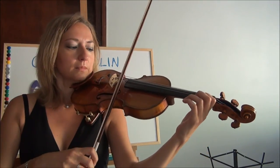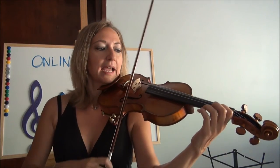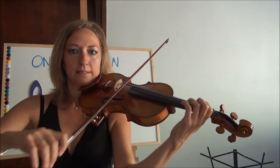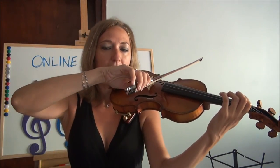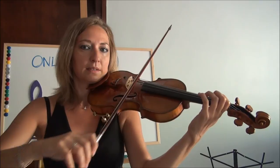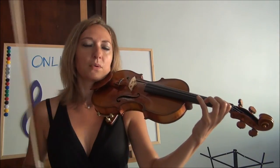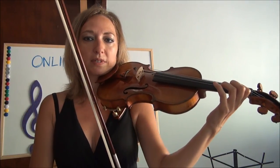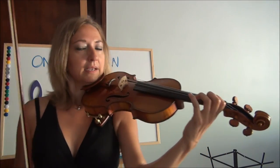So back to that first finger — what I'd like you to do to practice it: do 20 times on each string, open string and then the first finger. Also do an exercise where you go E, F-sharp; A, B; D, E; G, A. Then go in the opposite direction: G, A; D, E; A, B; E, F-sharp. When you do this, keep an eye on the elbow — it should be moving slightly, everything relaxed, and your thumb is relaxed.